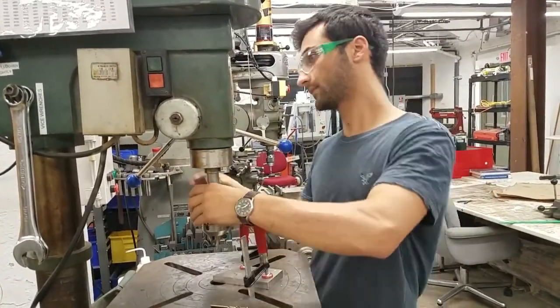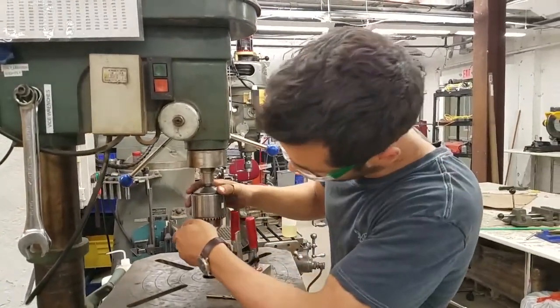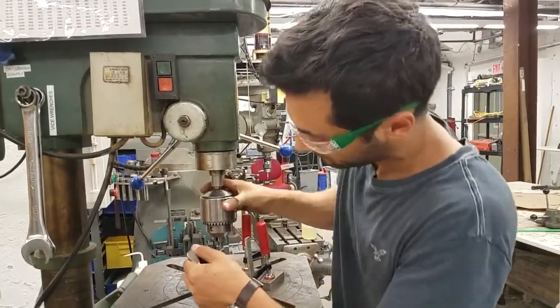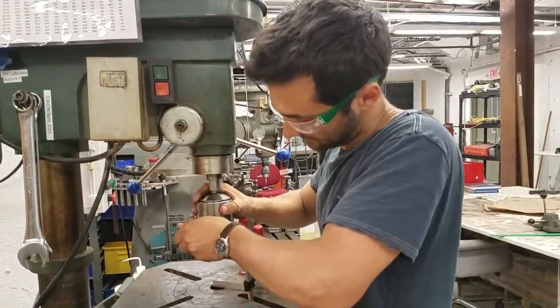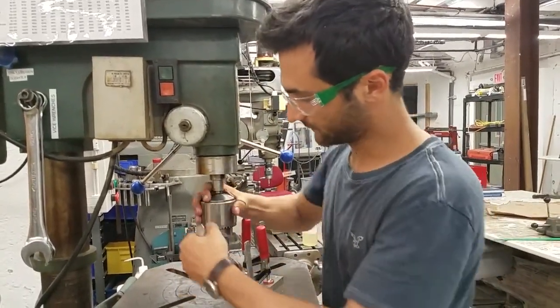Use the chuck key — it goes right in these holes — and twist to the right. You can work it in each of the holes just to make sure it's nice and snug, because you really don't want the bit moving.